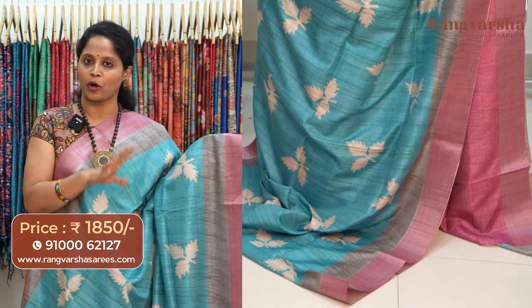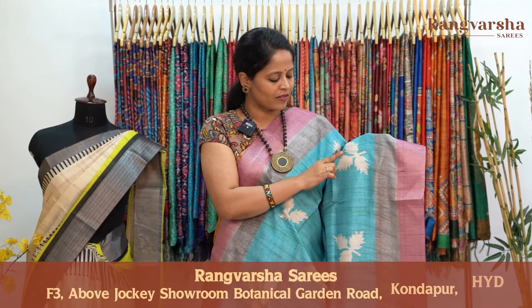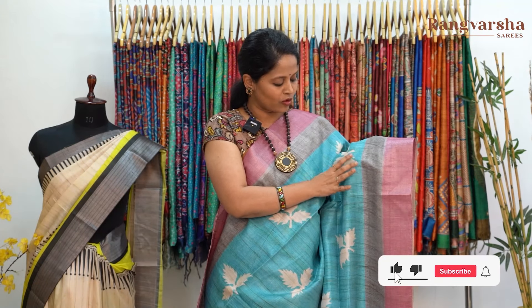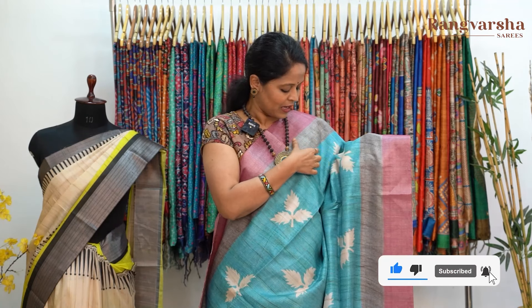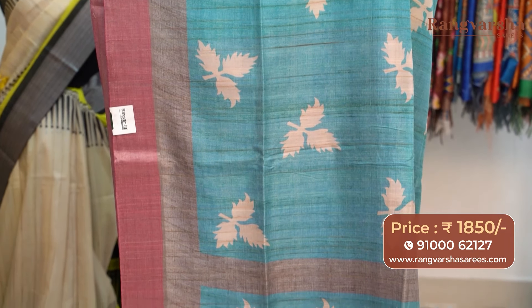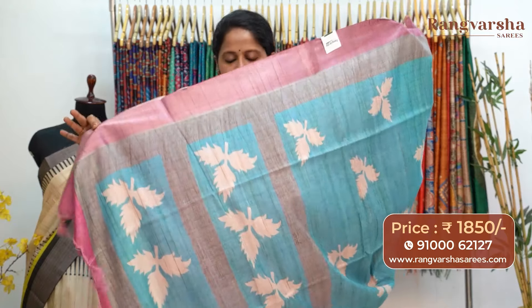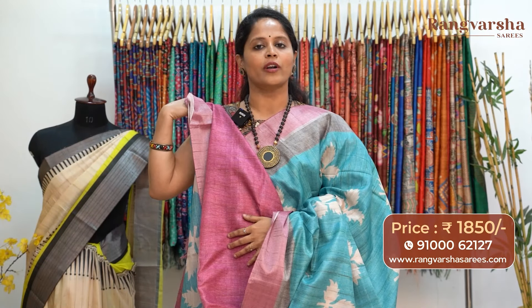Moving on — it's a sky blue color semi-tusser saree with a very elegant pattern. Both sides we have 5-inch grey color borders with a 5-inch weave border, plus a pink color weave border. The pallu is in a panels pattern — sky blue base with beige and grey color pallu, with finished tassels. The saree comes with a contrast purple color blouse, priced at 1850 with free shipping.